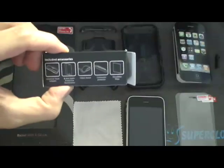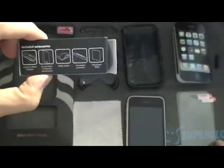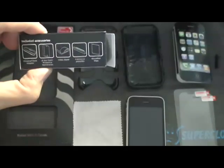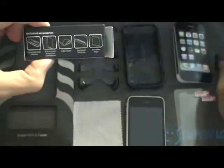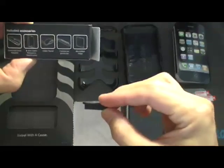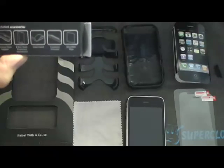It comes with the Universal Dock Adapter. It comes with the anti-static protective membranes for the front of the phone — two of them. It comes with a video stand so you can put your iPhone down and watch your videos on it. It comes with a connection protector on the back which protects your iPhone from getting lint in the bottom when it's in your pocket. It also comes with a microfiber wiping cloth.